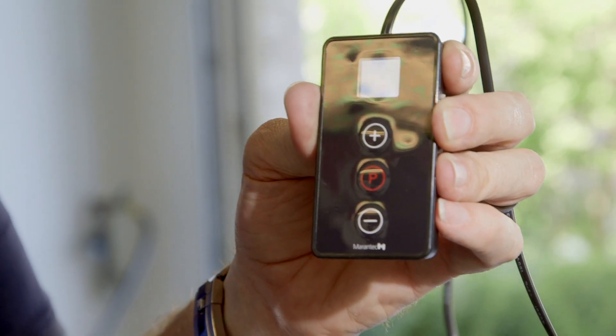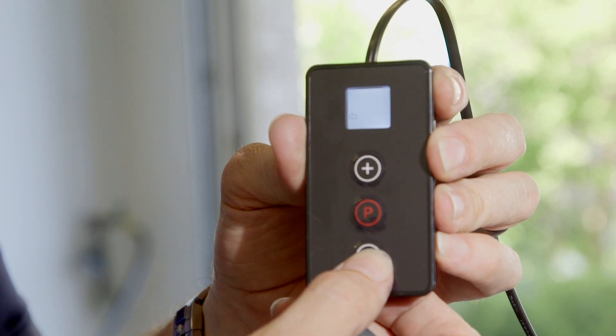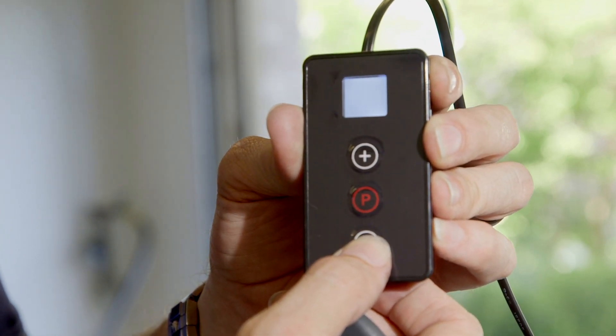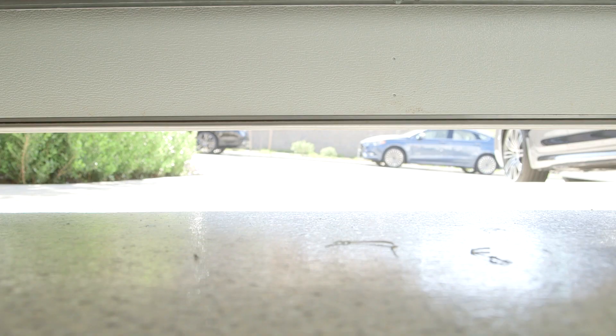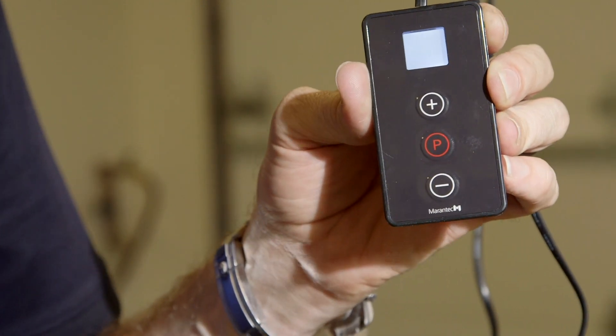Now we're going to program the down travel limit. We push the minus button and get it to close to where we want it to close — right there. We push P, and that's the close travel limit.